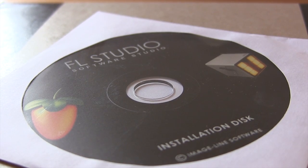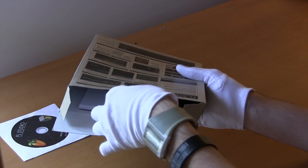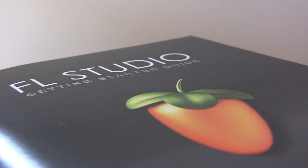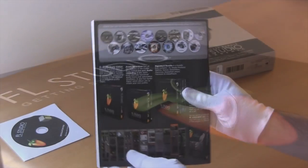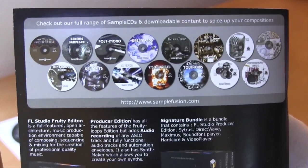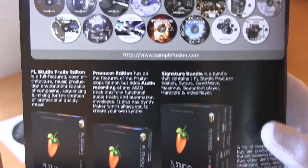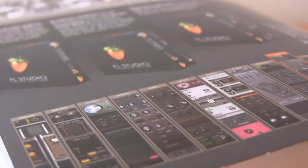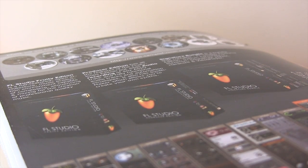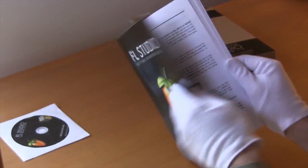And here is the manual. This is a very thick manual — it's actually got a lot of detail in there. On the back you get a bit more detail about what ImageLine has to offer, as well as a comparison between the different bundles. You can also see all that information online, but it's nice that they give it to you in a physical manual.